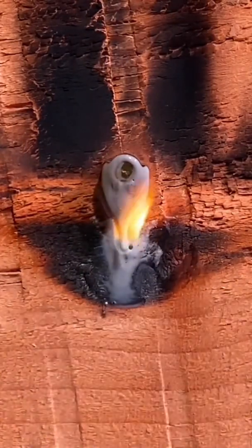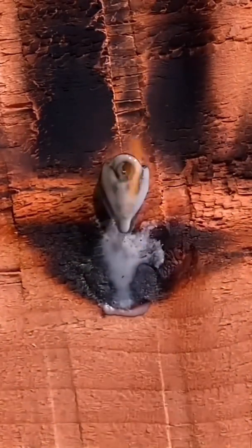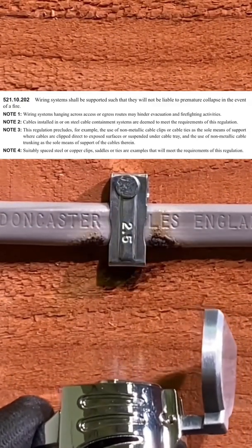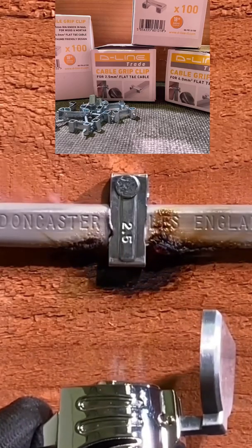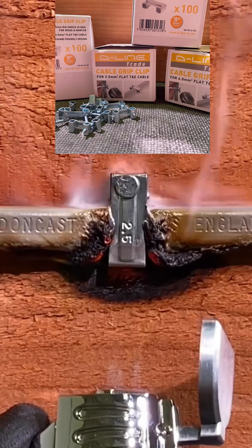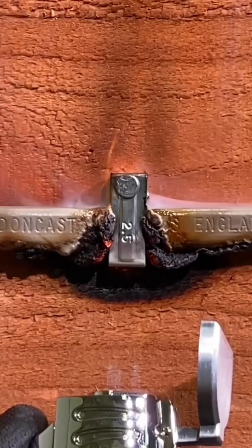It's now recommended we use a metal-based clip to ensure that the cable cannot drop away from the structure in the event of a fire and cause entanglement. I've chosen the D-line clip here — it's a cable grip clip, fully metallic — and we'll see what happens under the same conditions we gave that previous plastic one.